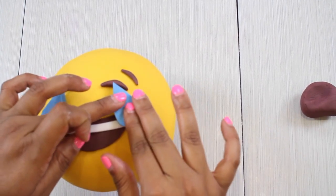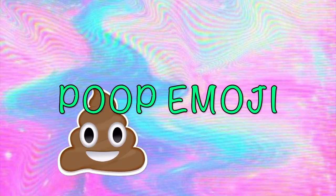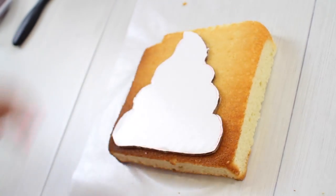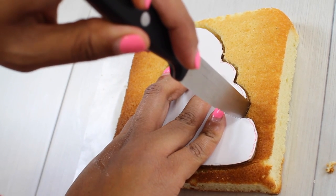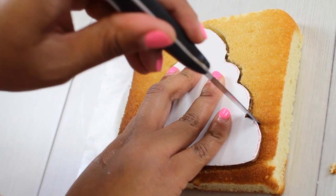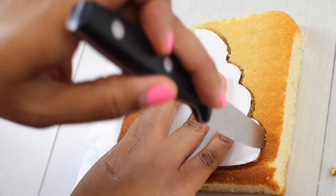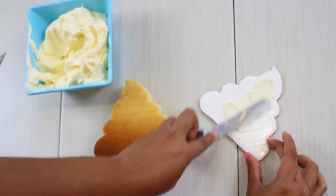And our first emoji is done! Now we can start our chocolate emoji — aka the poop emoji. The first thing we need is our square cake. We're going to make a base from our cardboard by tracing our printed picture onto it, cutting it out, and using that as a base and as a template to cut our cake.